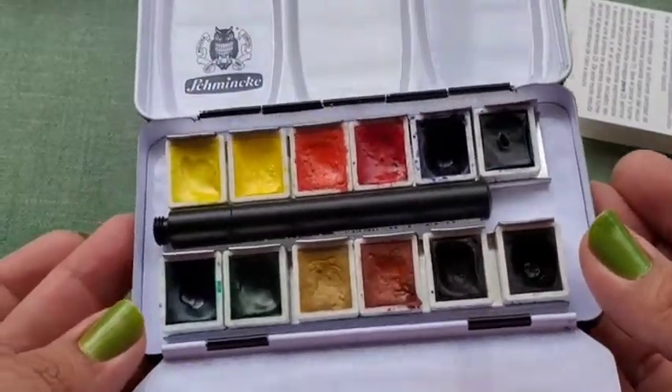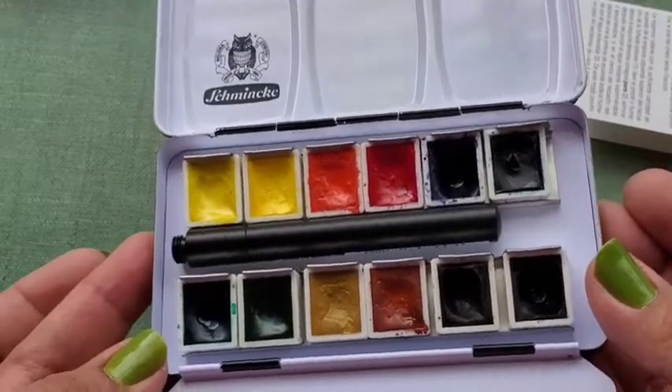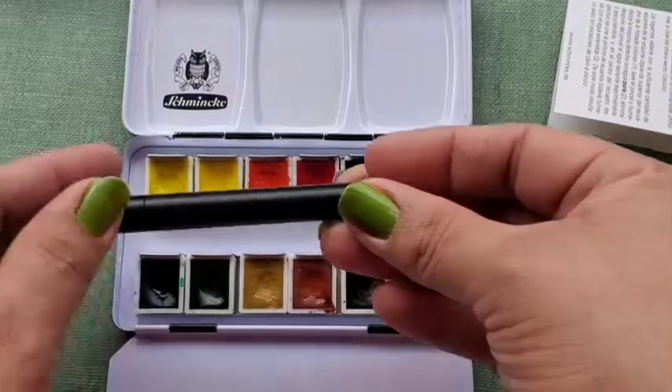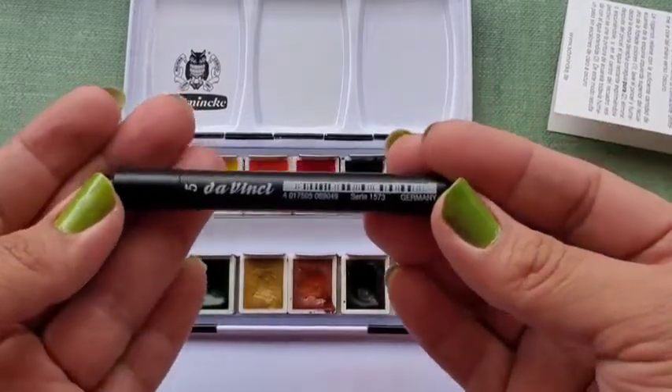This is the 12 color Schmincke palette and it comes with a number 5 DaVinci Travel Watercolor brush.